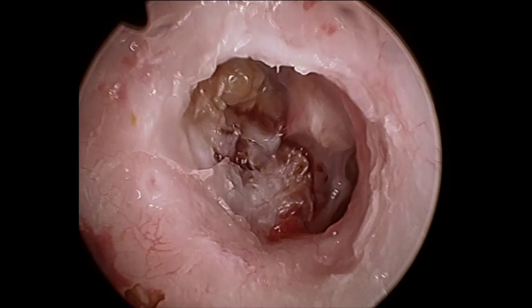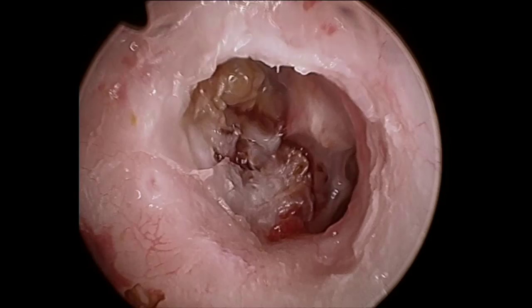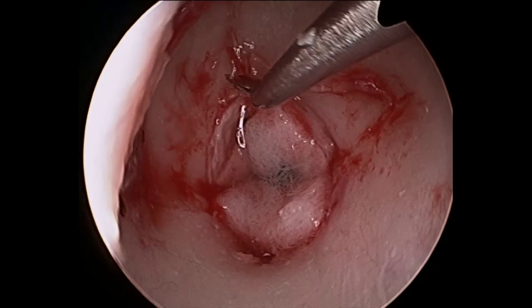The cholesteatoma can be seen extending down towards the intact and normal stapes superstructure and the tendon of the stapes, with an abnormal incus and malleus noted anteriorly.